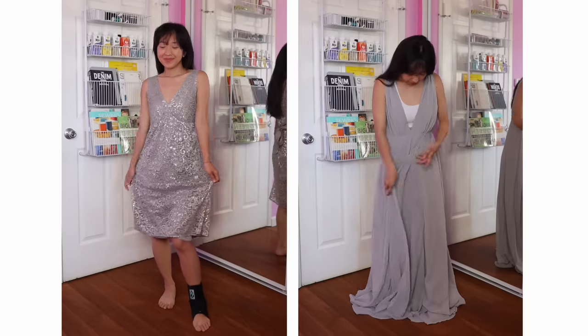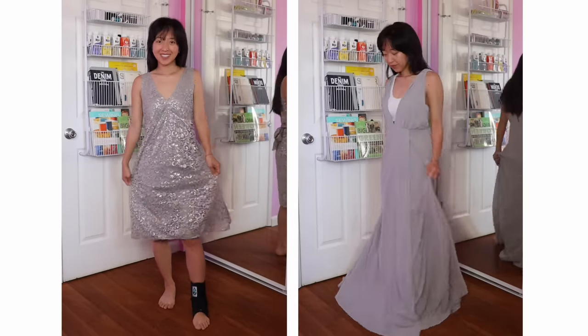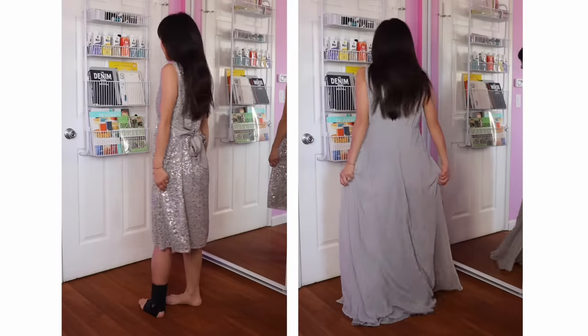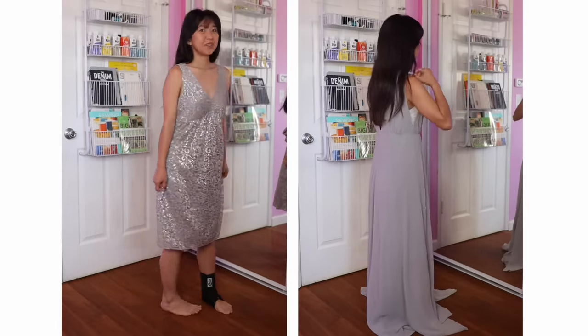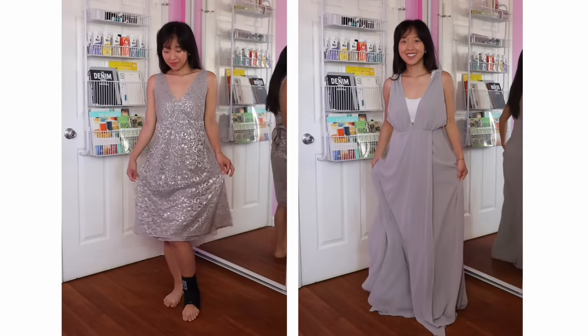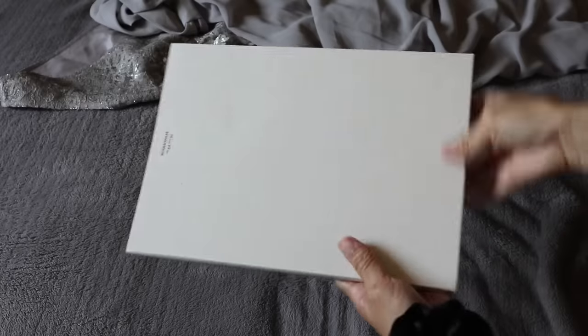Here are the two before dresses. The lace dress has some metallic silver in it so it shines, and there's a waist tie in the back. The chiffon dress has a plunging neckline in the front and back, and the skirt overlaps in the front. Before taking apart the dresses, I'm going to sketch out my design.